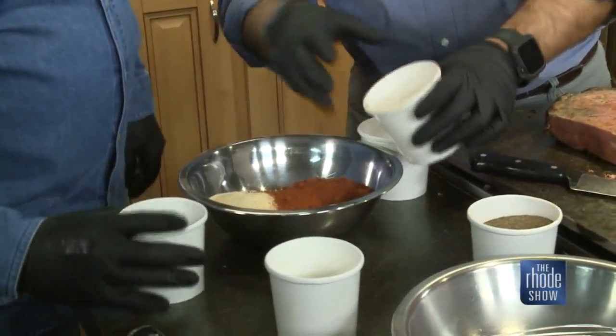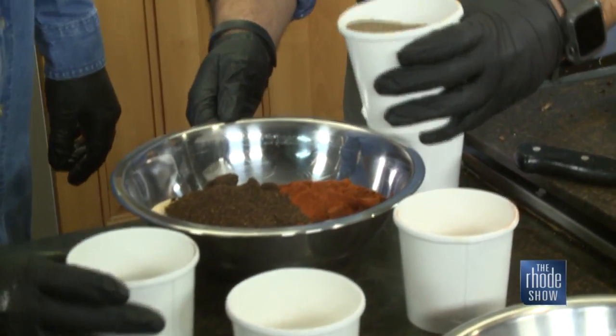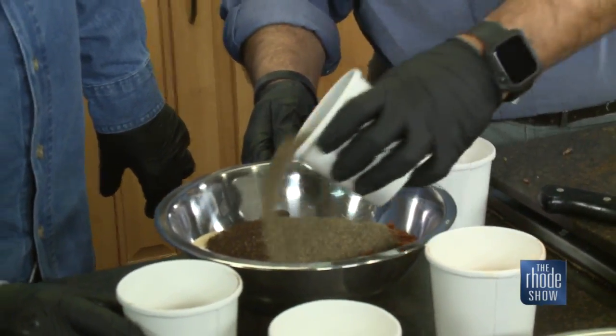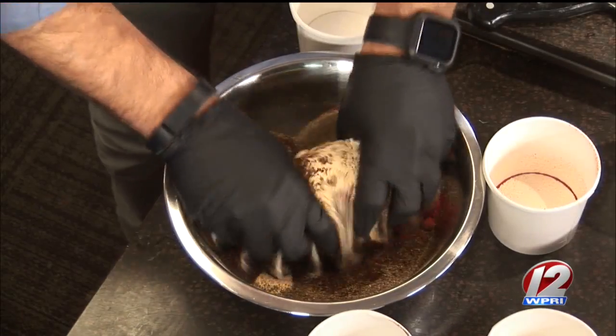Put this in here. And all of this pepper? About most of it. I didn't want to be that guy who put in too much pepper. You're good. Then get your hands in it and mix it really, really well.